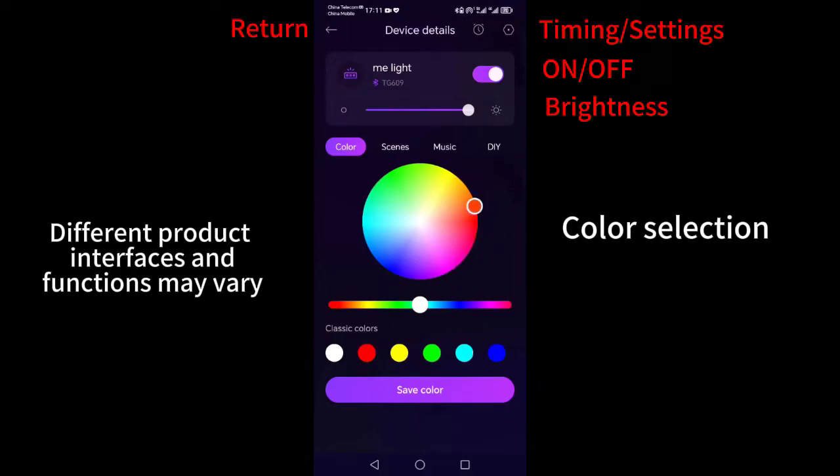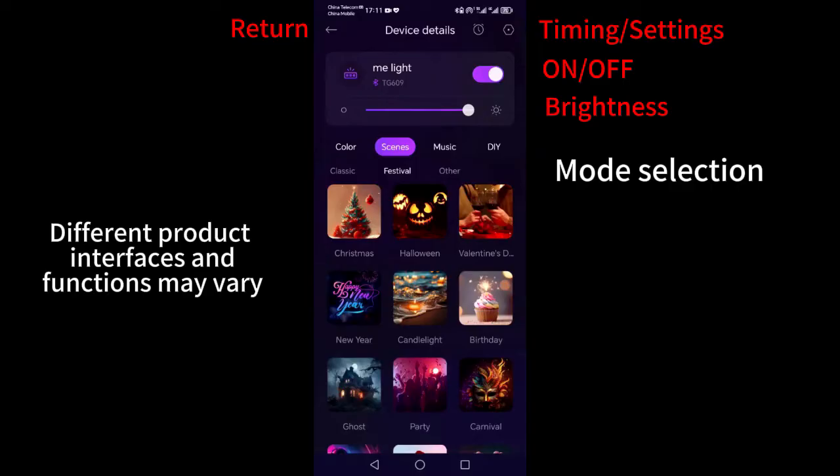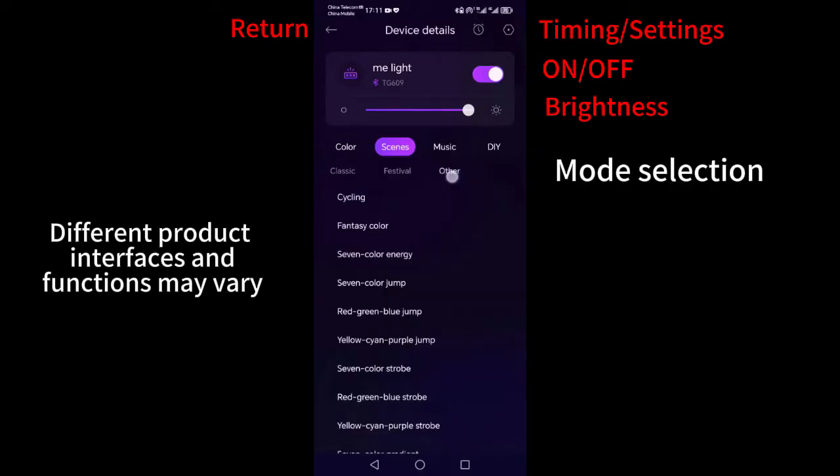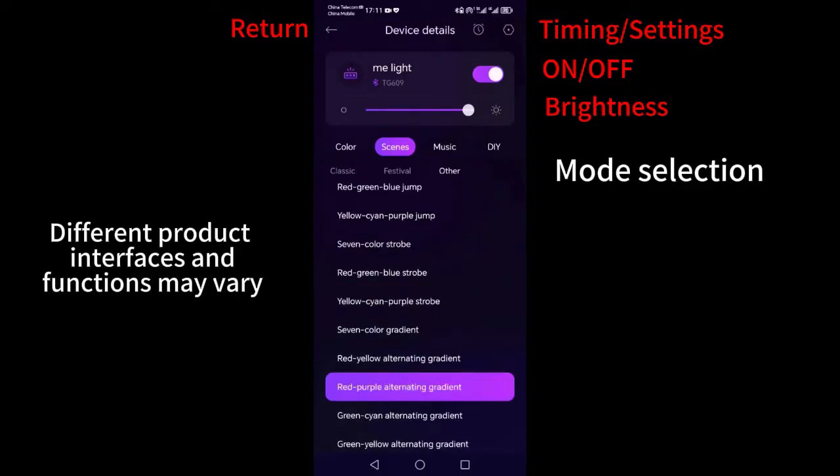Click on the color wheel to select a color, or click to select commonly used colors. Click on the toolbar to switch between classic, holiday, or other modes.